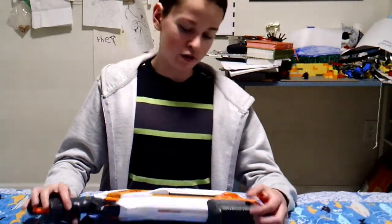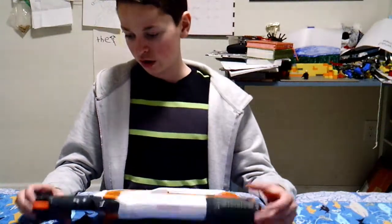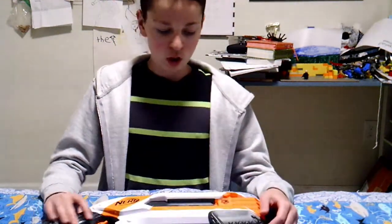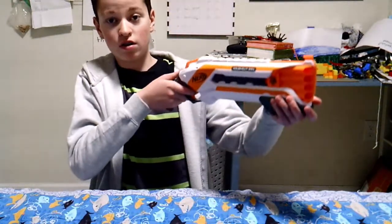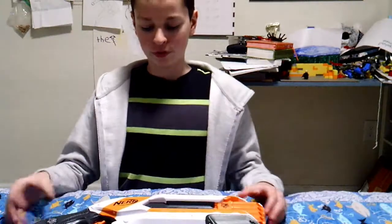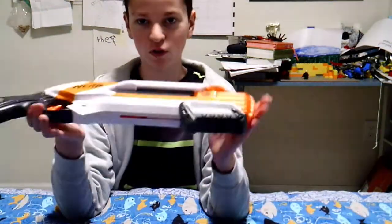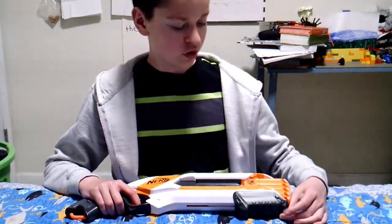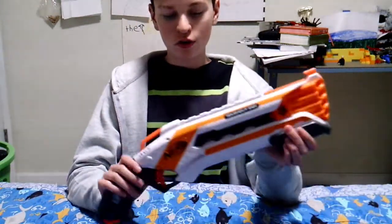This review has been fun. This is an awesome blaster with great firing capabilities and trigger pull. I think this is a great blaster for your kids or grandkids. Whatever you spent on your Rough Cut, you made a very good choice — I believe this is an excellent buy for your kids.